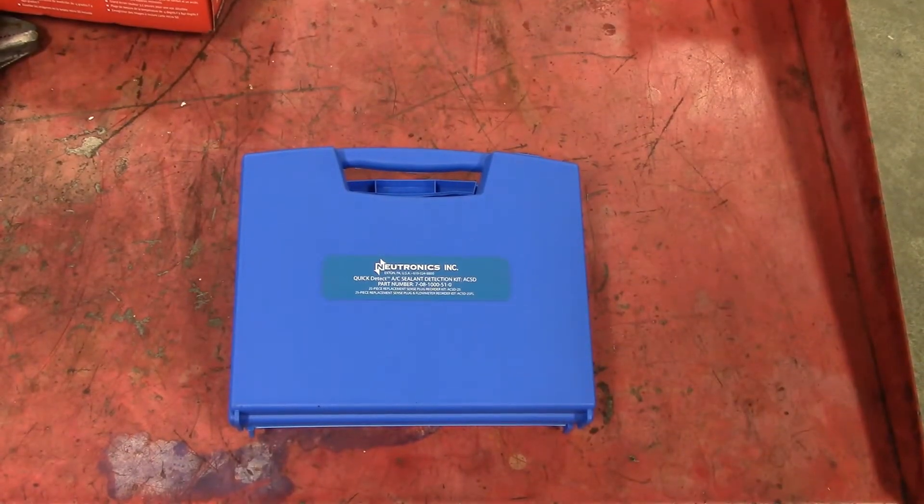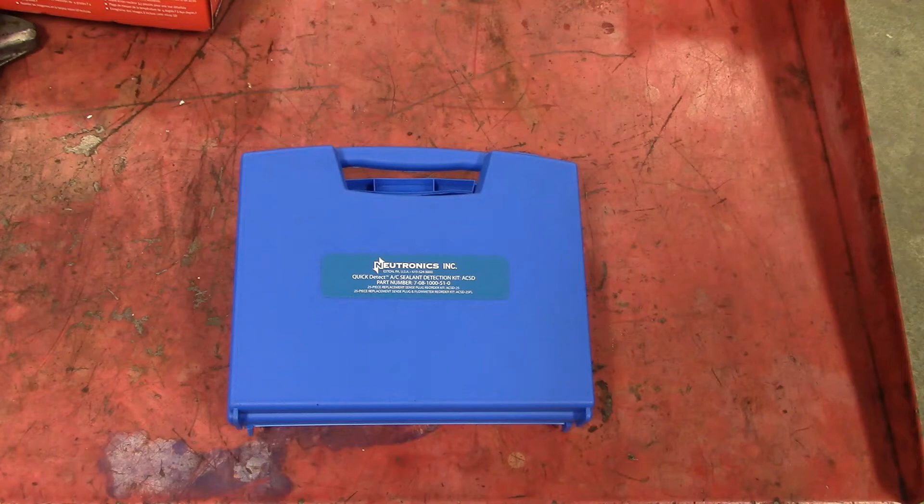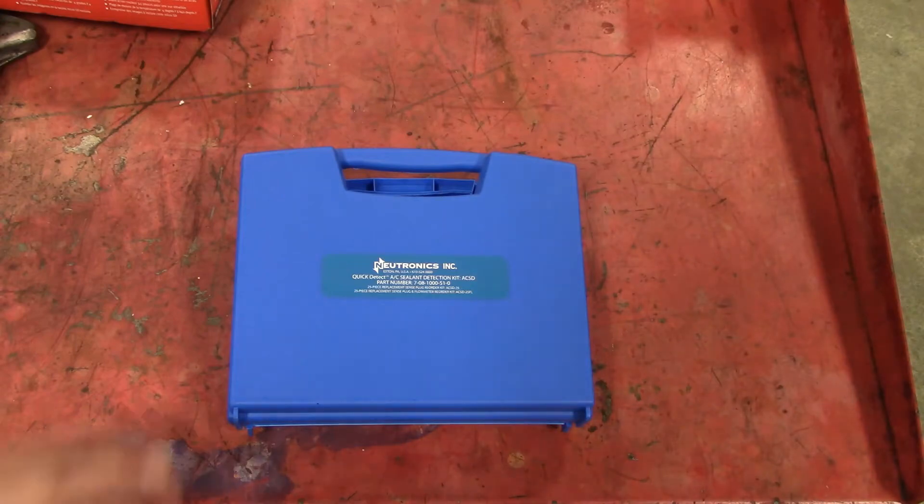This is the test kit that I got. It is a Neutronics Incorporated Quick Detect AC Sealant Leak Detection Kit, part number 708-1000-510. We got this machine a couple of years ago. I've used it a few times and I've shown the students how to use it as well. I'm going to open up this kit.